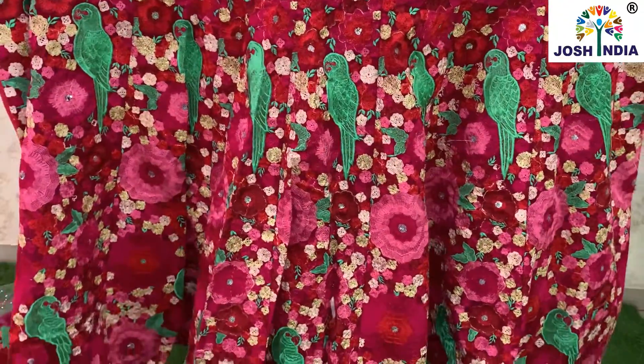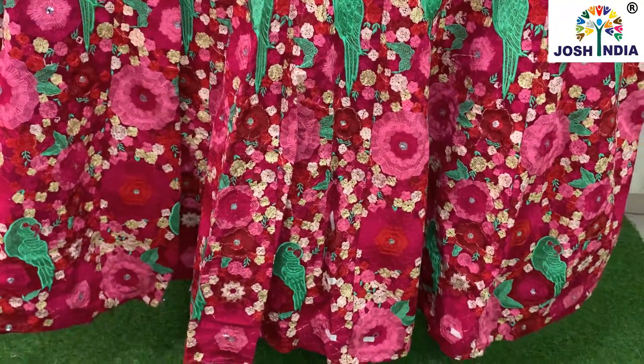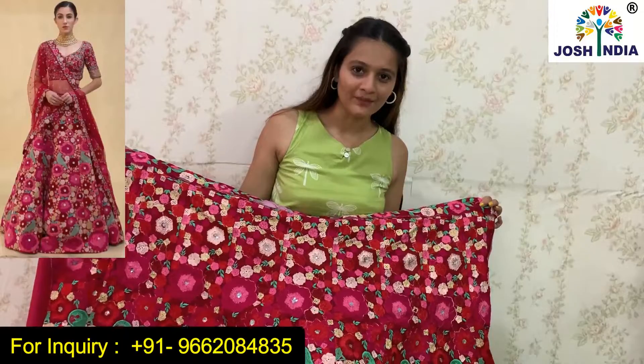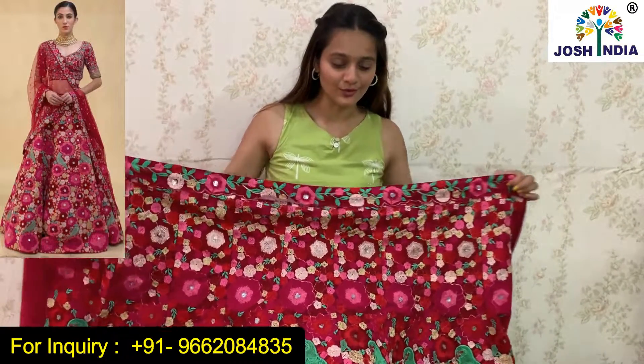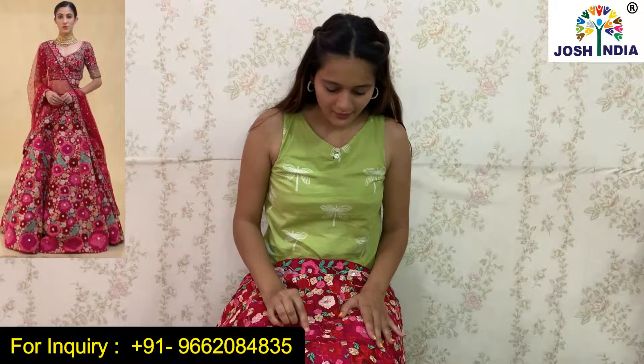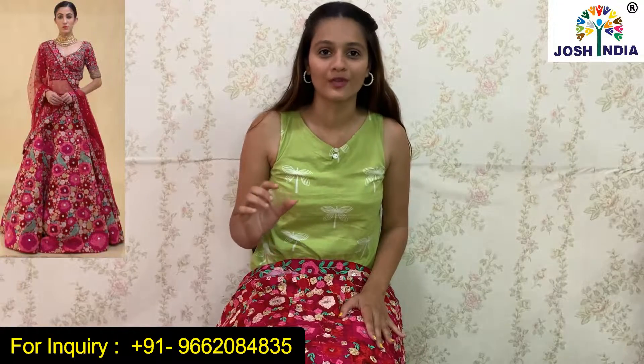Can you see this? This is a dark pink color, which is a fancy fabric. This is thread embroidery work. It is very beautiful and amazing. This is a small sequence work and there are very beautiful flowers which are in very different colors.